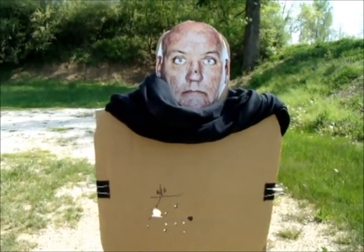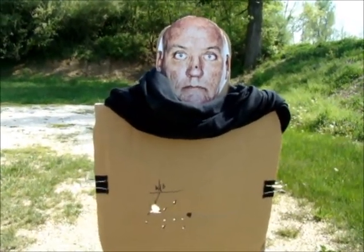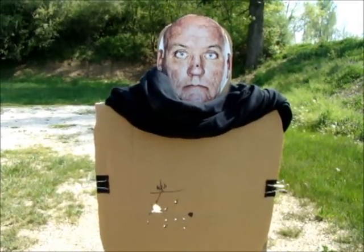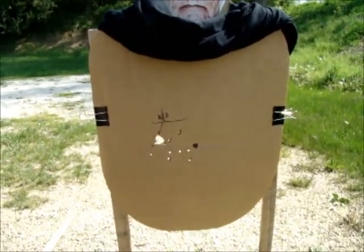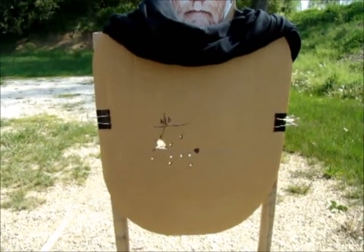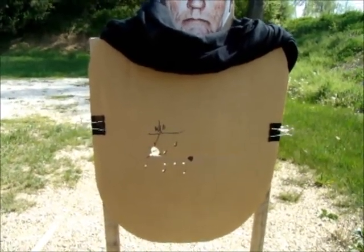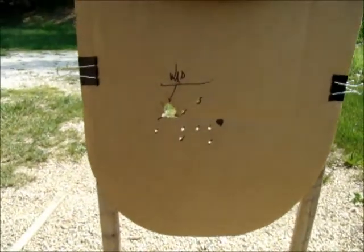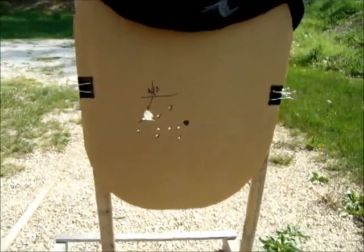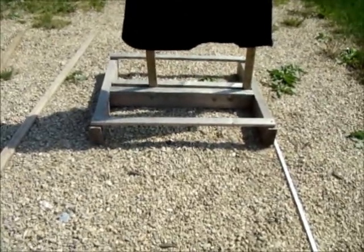Here's the double-ought buck shotgun test. This is a cardboard target with a head that is true to life — not too big, not too small, somewhere between medium to large size, very realistic. Down here at the bottom I just shot a patterning shot. I had to shoot so low I was resting the shot on top of a table just so I could be more accurate. If you back this up where you can see the head and that pattern, you see it's easily going to fit in the head.